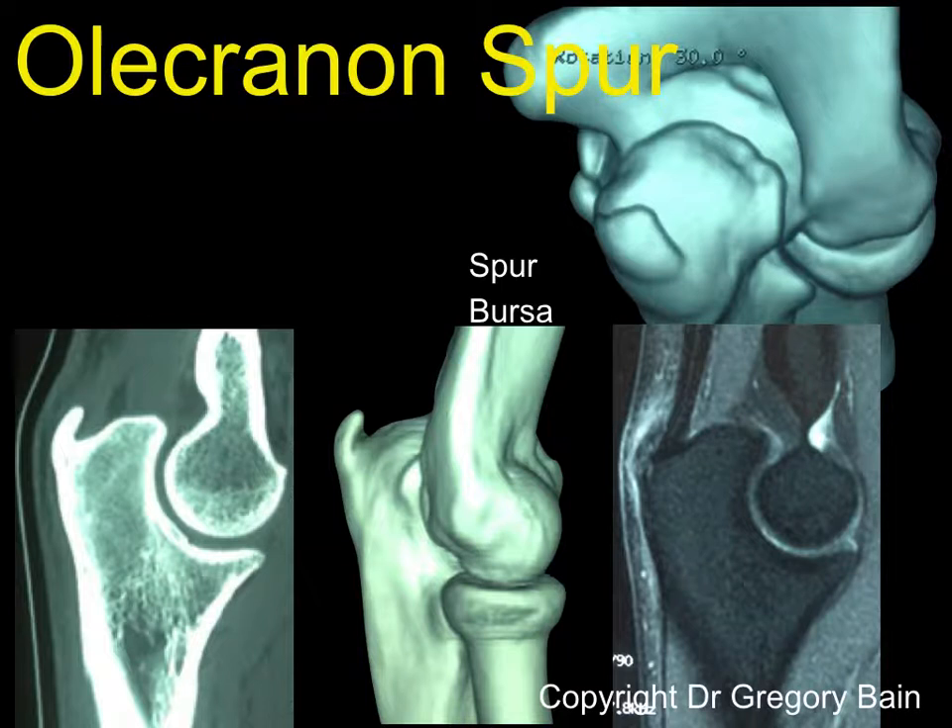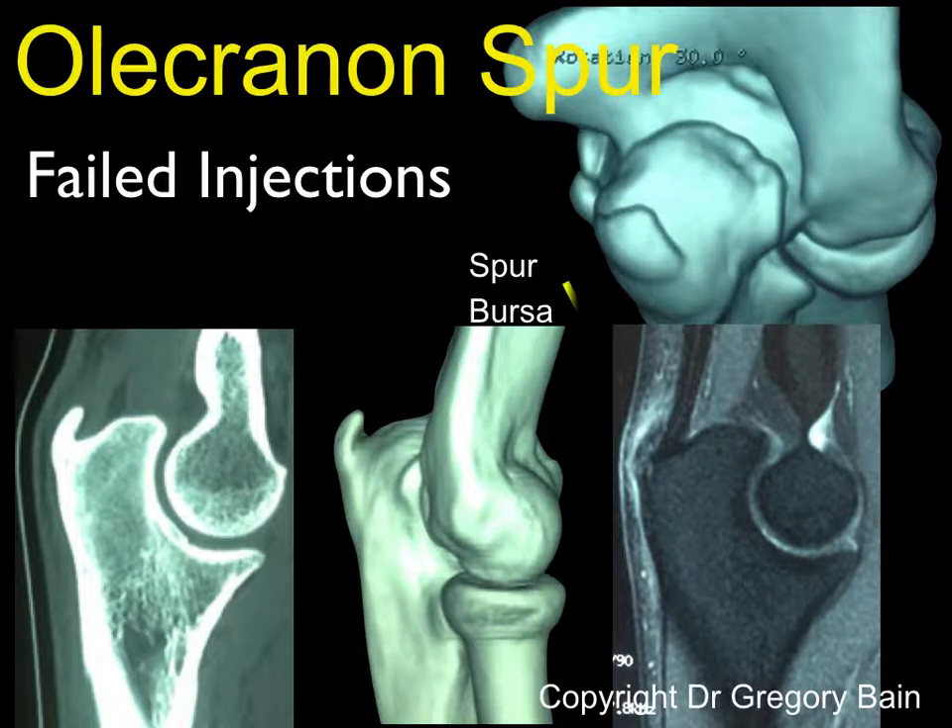This CT scan nicely demonstrates this, but also the MRI scan — we can see that the spur is superficial to the triceps tendon and there's an associated bursa adjacent to the olecranon spur.